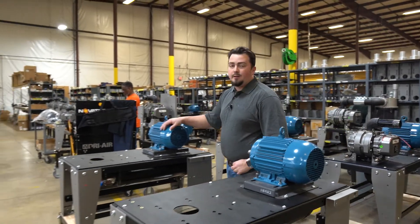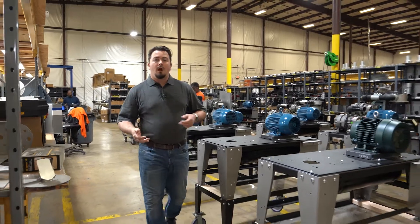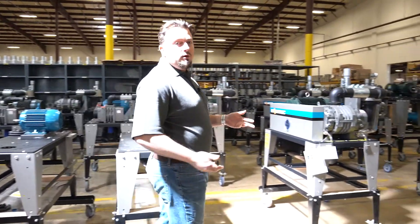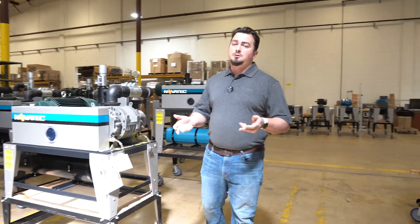Welcome to the Novatec Pump Assembly Area, where we focus on building three different types of pumps: our MVP, our Silencer SVP, and our standard VPDB. Now let's walk over here and discuss the features and benefits of each pump series.